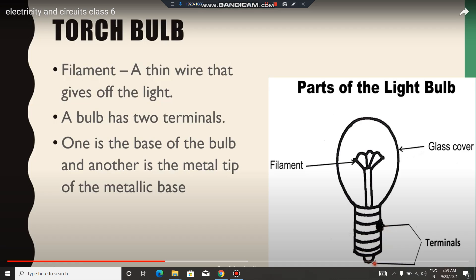A bulb has two terminals. If you have a torch bulb, it has a positive and a negative terminal. The cell will give the positive and the cell will give the negative.